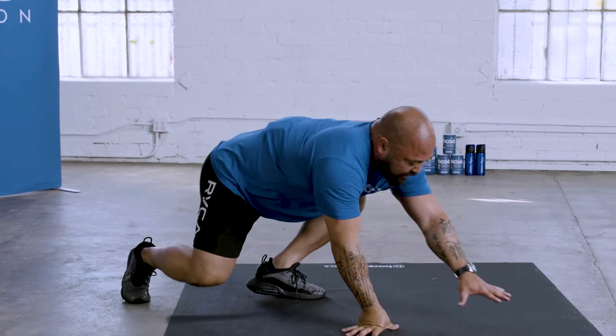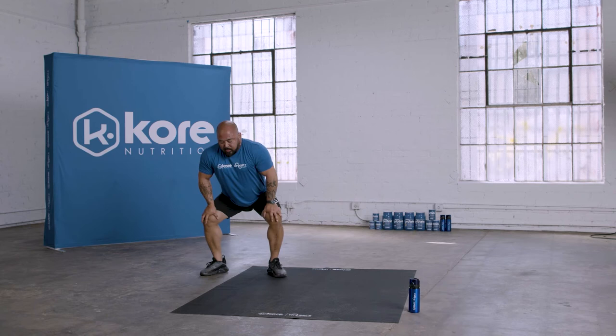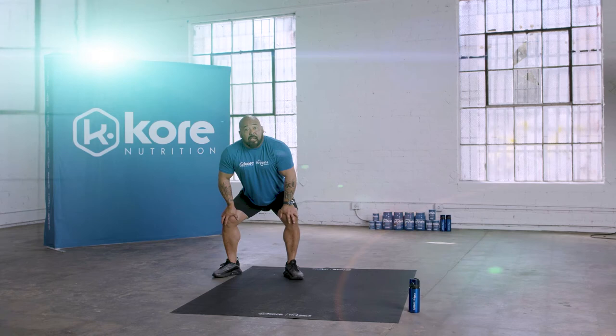If you have any hip or knee issues, you can raise your body up, keep your hands on your knees, and just step out and step back. Try to stay low if we can. With any modifications, our goal — and I say it all the time — is 1% better every day, 1% better in everything we do.